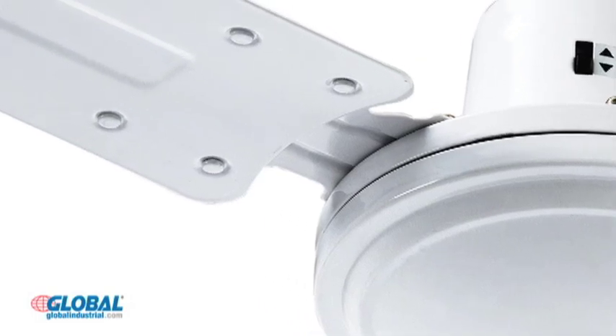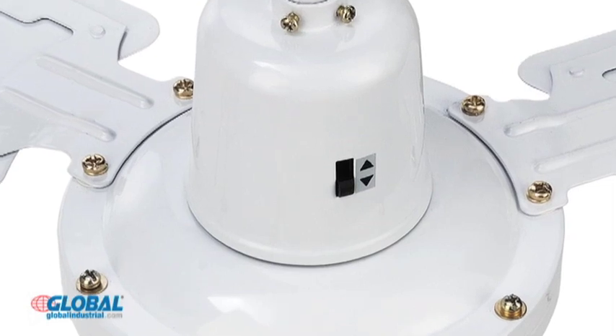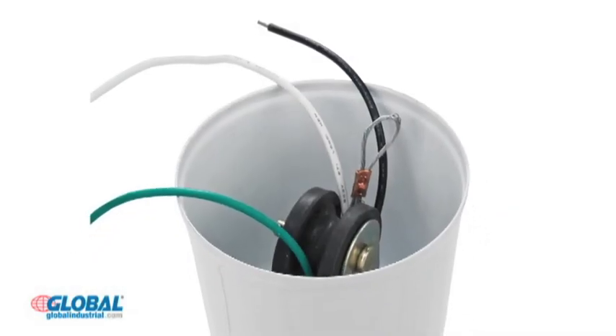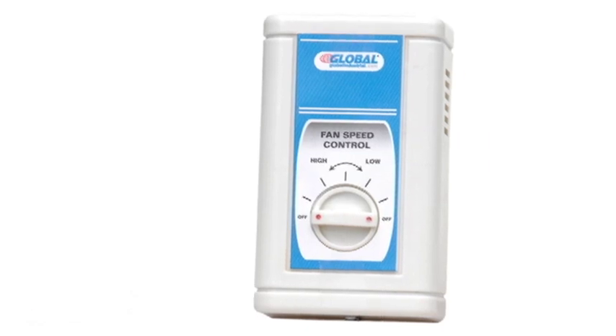These fans have aluminum blades finished in white epoxy for lasting durability. A built-in direction switch allows blades to turn clockwise or counterclockwise to either cool or move stagnant air. The 120 volt permanently sealed ball bearing motor is controlled with a 5 speed fan controller.